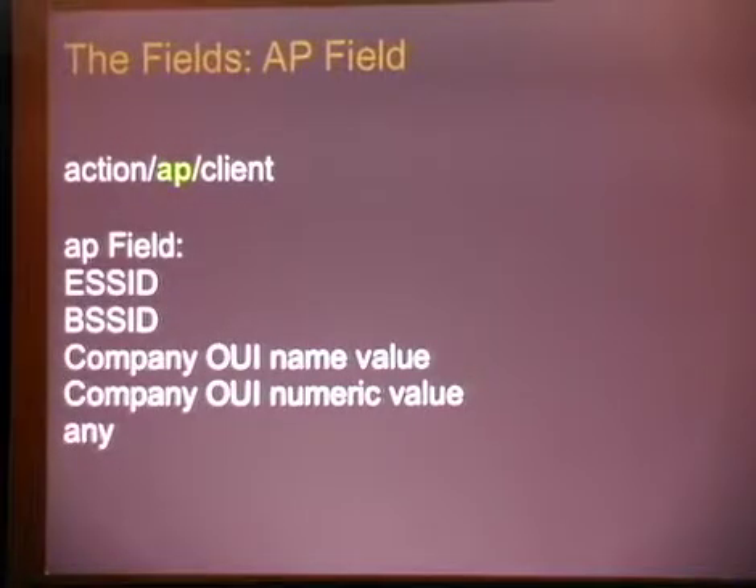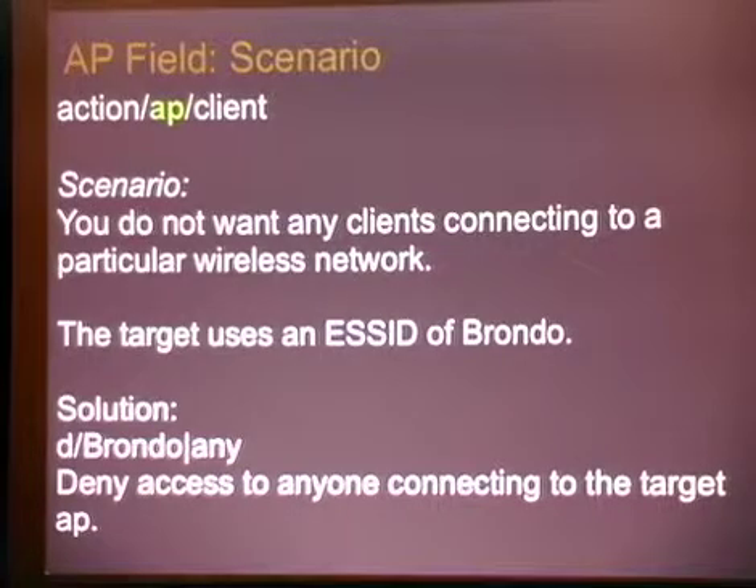The AP field is a little bit different. You can do kicks based on ESSID, BSSID, a company OUI name, or numeric value. By name, I mean you can type in 'Apple computer' — if you've ever looked at the OUI file, they're in there about 12 different times: there's 'Apple computer', 'Apple comma computer', 'Apple computer corporation'. So I actually do some regex matching to make it a little bit easier. You can also kick based on a single OUI numeric value. And you can kick based on any. Scenario: you want to kick any clients connecting to a particular wireless network. We use Brondo as an example. Target ESSID of Brondo. Solution: deny Brondo any. Nice, clean, simple.